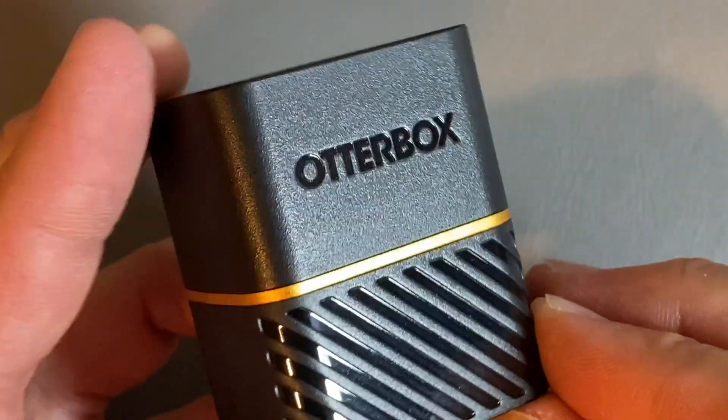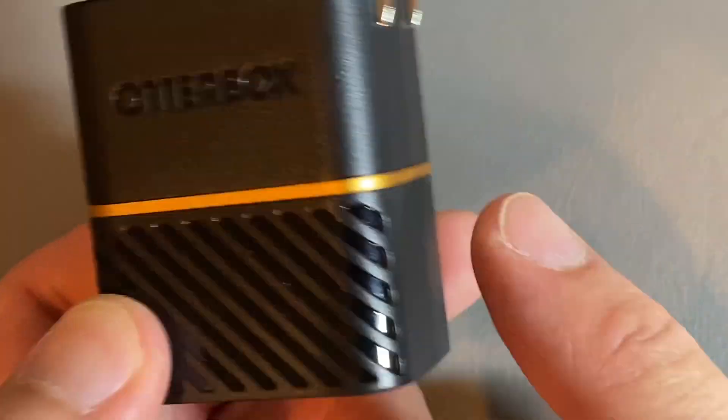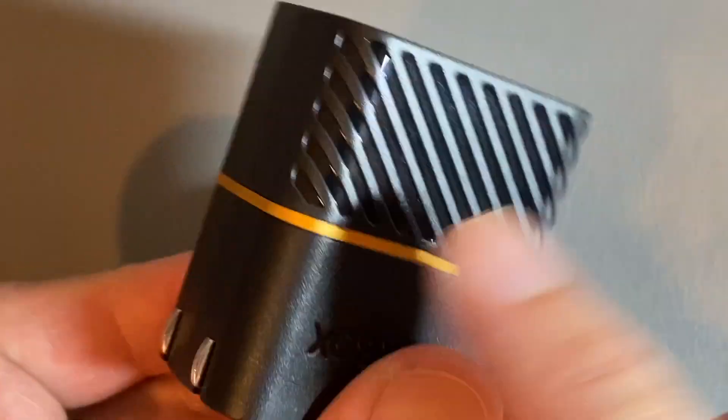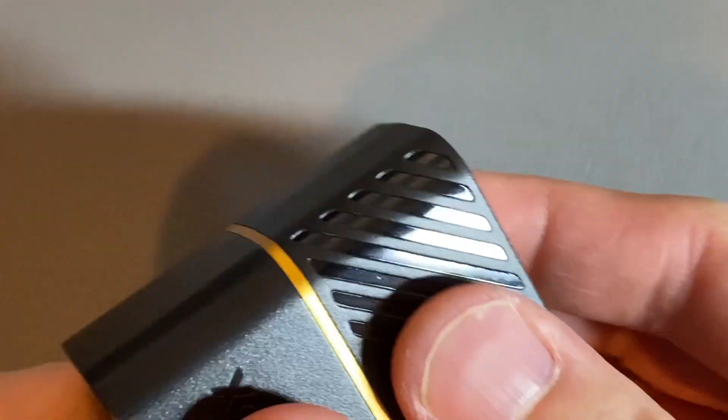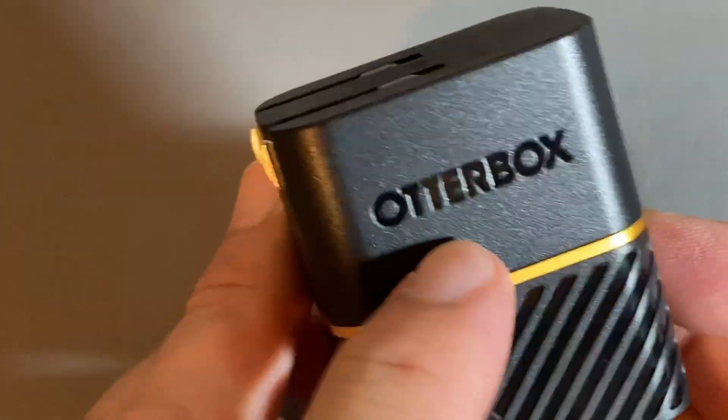I put this in my bag full of other stuff and it's easy to identify because of this gold band around here. It also has a very nice design in that you have some glossiness, but it does not attract fingerprints because it's kind of underneath this matte plastic, just like the OtterBox brand over there.